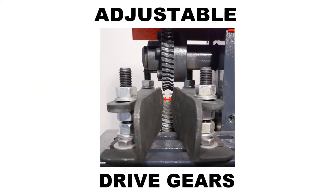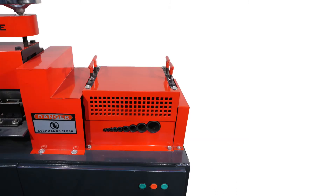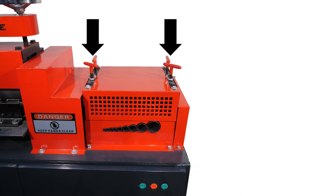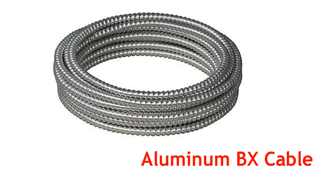Fully adjustable drive gears and blades can handle any types of armor, jacket, and insulation. Similar to our Model 500, the top T-handles adjust the amount of tension the blades exert on the wire, allowing for optimal pressure for all types of wires. Now let's strip some wire — aluminum BX cable.